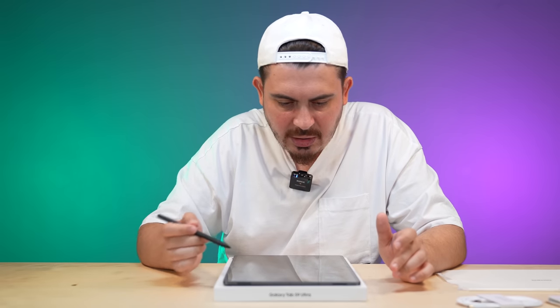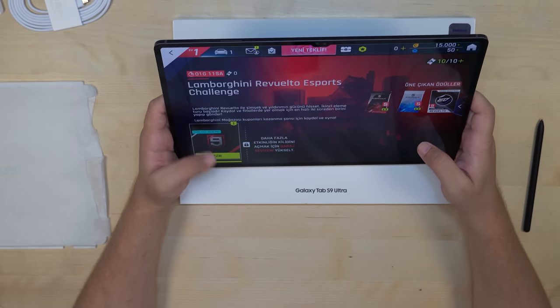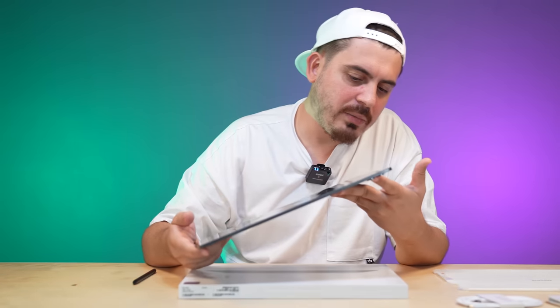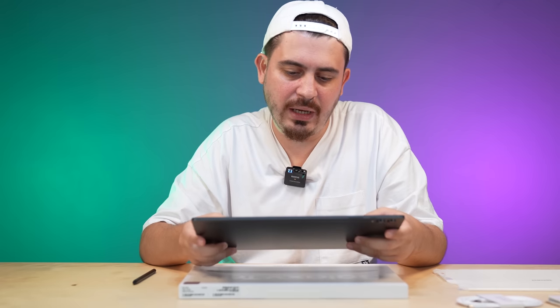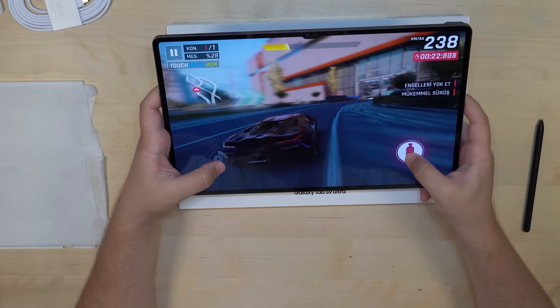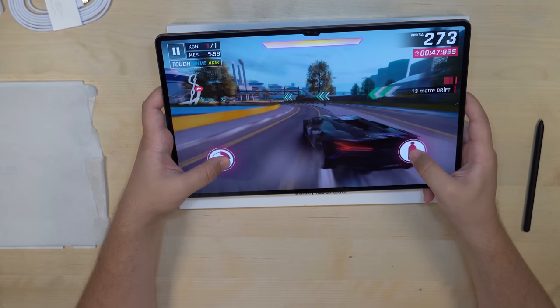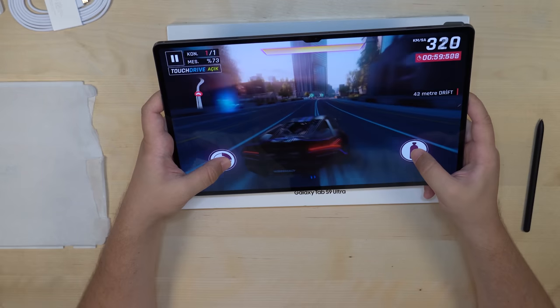Now we move on to the game test, friends. We open our game launcher — there's Asphalt 9. It's quite like holding a computer in my hand. The image quality is very good. The reactions are legendary. There are also speakers on both sides, giving you 4D/8D sound features — two on the right and two on the left. I don't feel any freezing right now. It's very successful. Take it on your lap and play a game while lying at home.